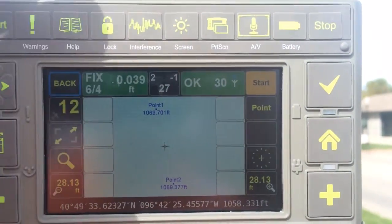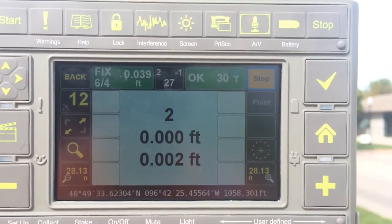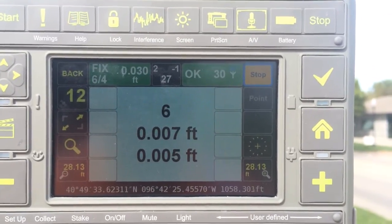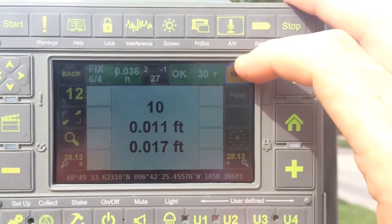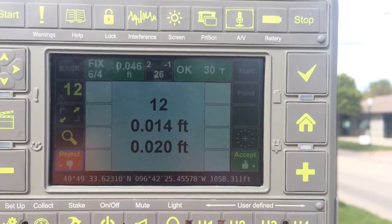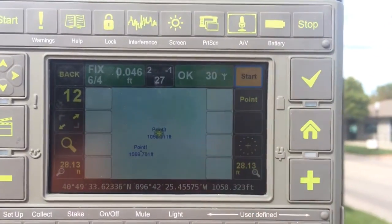To begin collecting a point, press Start. After a two-second delay, it will begin averaging your position — you can allow this to continue as long as you want. When you're satisfied, press Stop. It gives you a display of your accuracies. Press Accept to record the point.